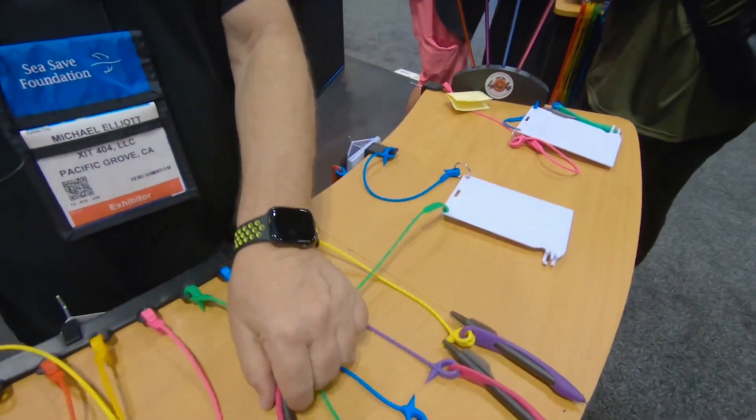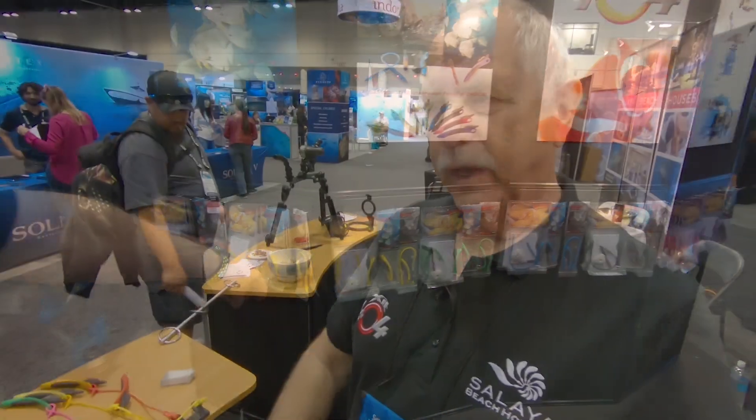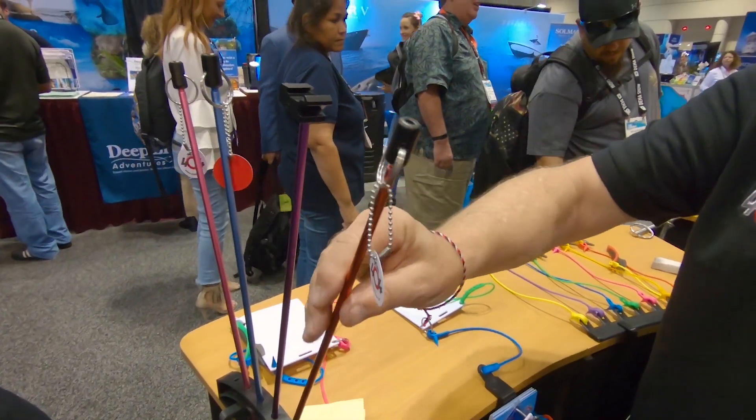We provide this in a lot of varieties of color — eight different colors. We have kits, solos, and Komodo kits. We have dive sticks. These particular ones you can get with or without the thread on the end.